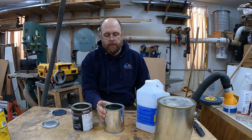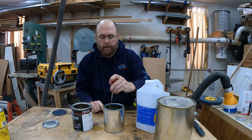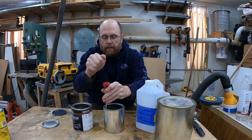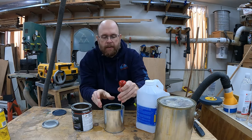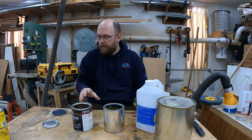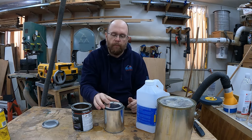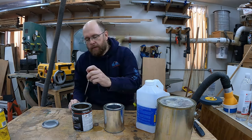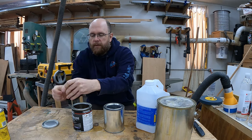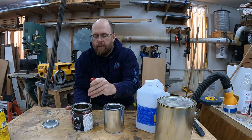This can is reusable as long as you take good care of it. One thing I like to do is punch a few holes inside the groove where the lid goes. This allows any excess polyurethane to drain back down into the container, keeping the lid from getting sticky or hard to open and close. I do the same with stain cans and any other finish products for the same reason.